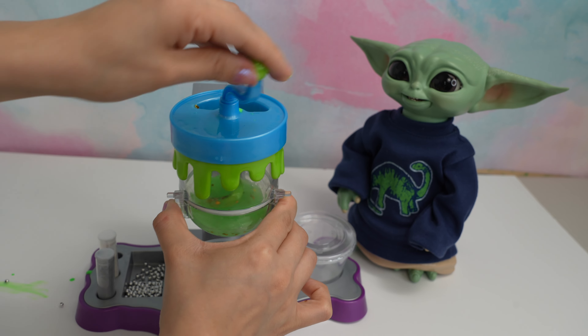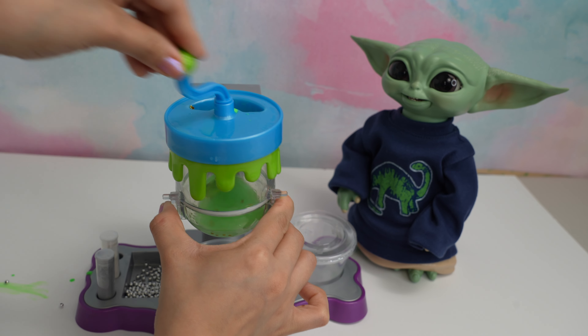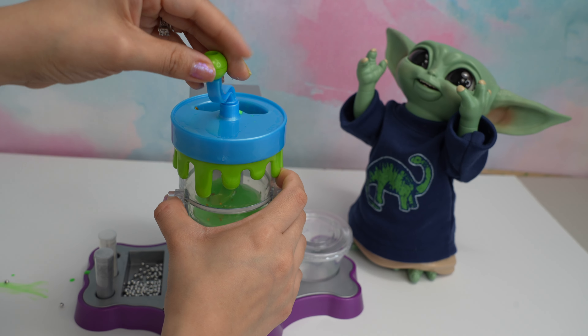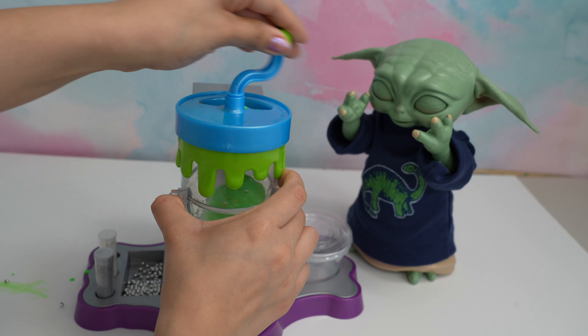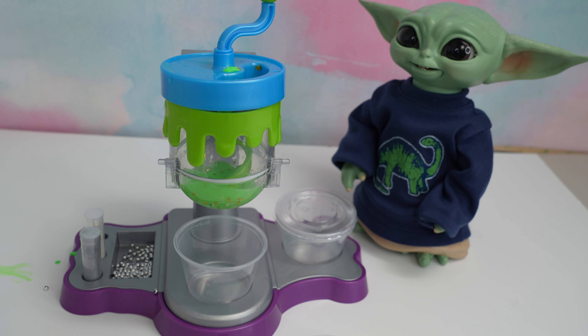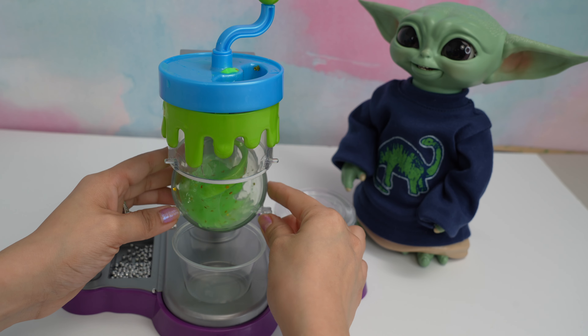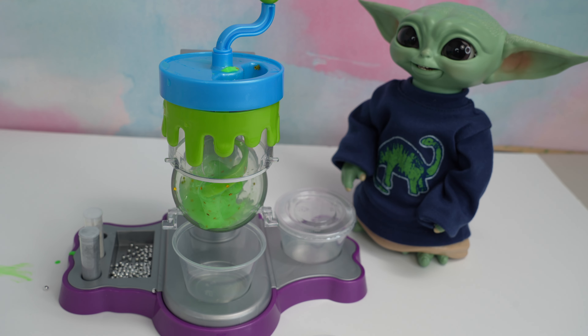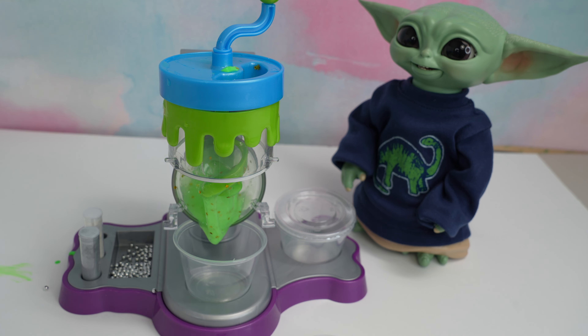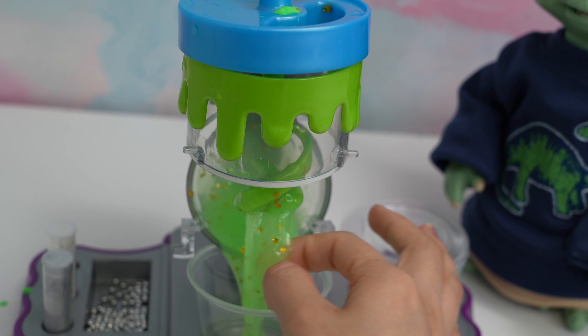He is so excited, he loves to make slime, don't you Grogu? Yes, making slime is so much fun! Oh, I think our slime is ready. We are actually supposed to open this up and let our slime drop into our little slime container.